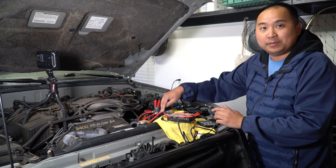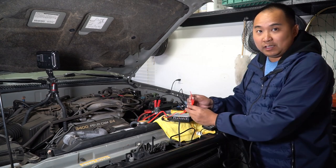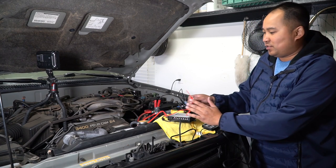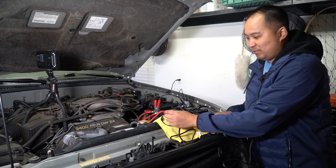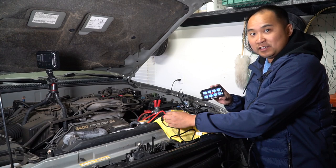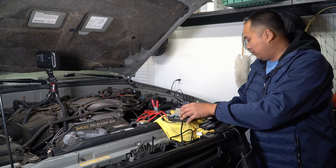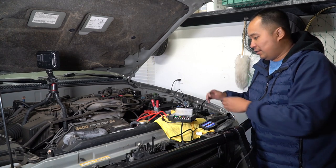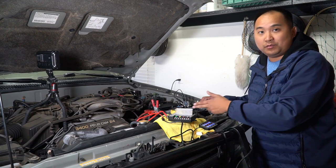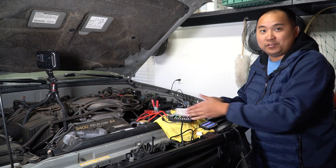I've got pretty much everything hooked up — positive to positive, negative to negative. I've got the long wire hooked up to the control as well as the box. The last wire to connect is the red one that needs to be hooked up to something that only turns on when the car is on. Right now I'm just going to hook it up to the positive, and that should light up the panel. I'm also going to check every circuit with a voltmeter to make sure I get 12 volts on each bank — that's something you should do to make sure every single bank works properly.